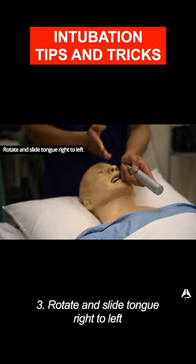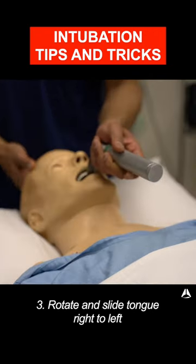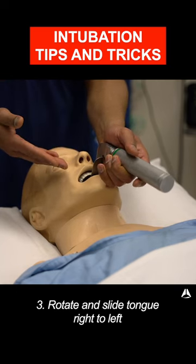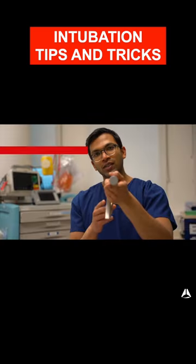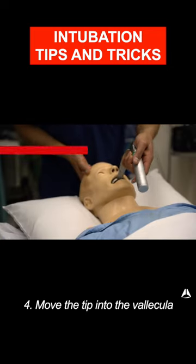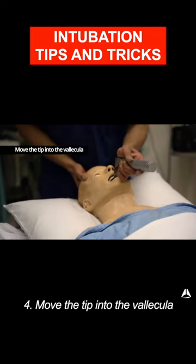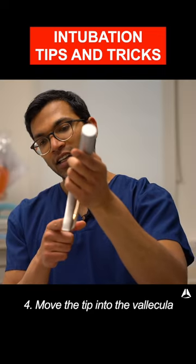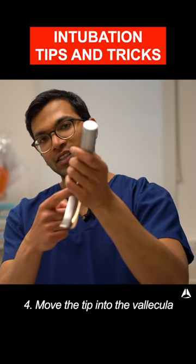The very next step: slide the tongue from the right to the left. At this point I'm pretty much going straight back into the oropharynx. Then I do a tilting motion — what I'm trying to do is get that tip and just trace down the tongue. The tongue is the road down to the vallecula, and I need to go all the way down into the vallecula, tilting on this axis.